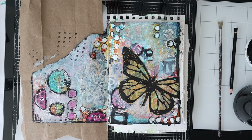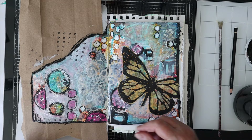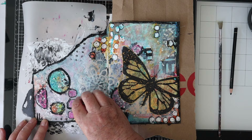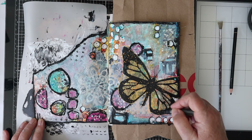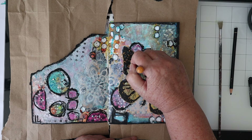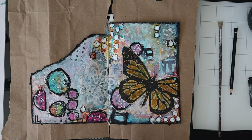Now I'm redoing that edge — you can see all the stuff in the background but it's not as in your face as before. With a damp brush I'm just activating the water-soluble crayon. I thought the butterfly wings didn't have enough contrast, so I've got a distress crayon in the color Wild Honey and I've just colored in those wing sections, then activating that with a little damp paintbrush.